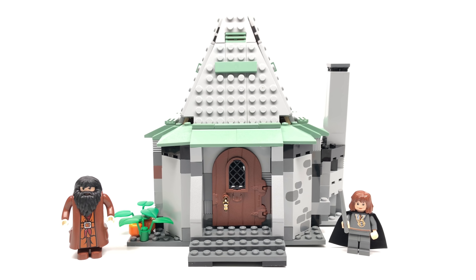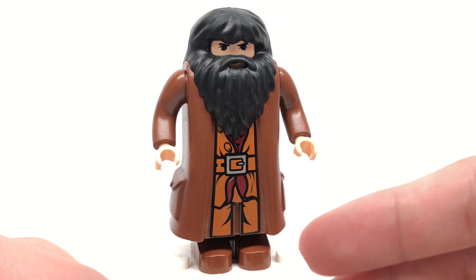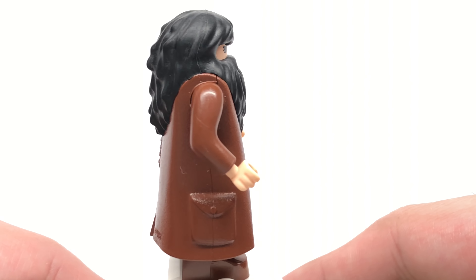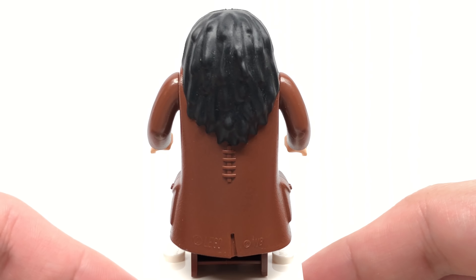Hello, Just2Good here. Today we're taking a look at the Harry Potter 2004 Hagrid's Hut set with two minifigures, 302 pieces, and it retails for $30 when it was released. Just open this flap right here — devaluing it by $100. Inside there's your instructions and a whole bunch of pieces.